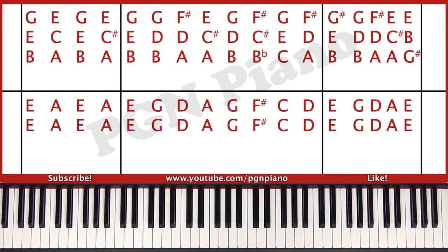Then you start all over again doing the same pattern, which is one, two, one, one. So basically you play the D three times.